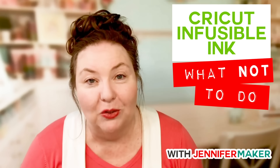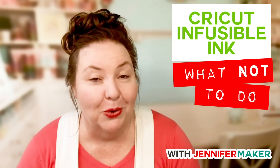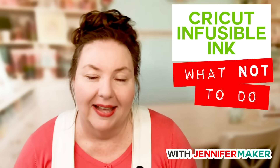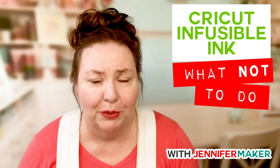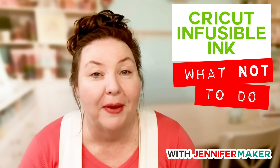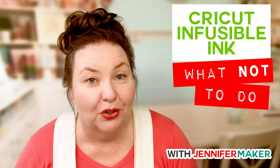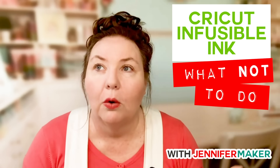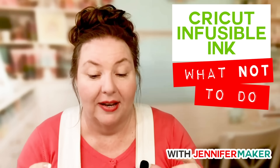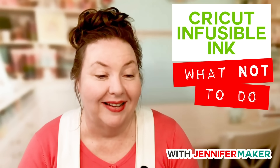Do you want to find out what happens when we don't press it long enough or press it too long? Do you want to know what happens when I use my iron instead of my EasyPress? Or when I move the EasyPress around on the image? Or what happens when we draw on an EasyPress transfer sheet with a marker and press it? Or what happens when we press it twice?